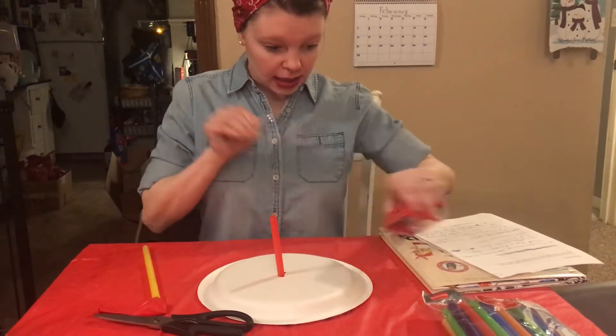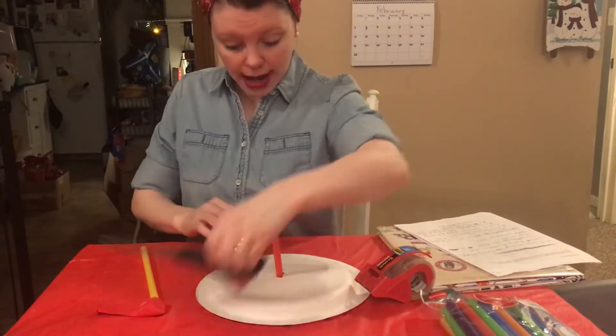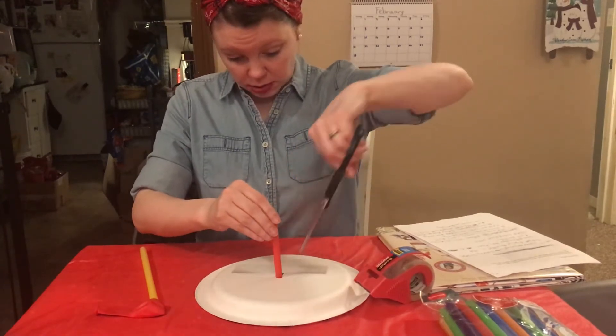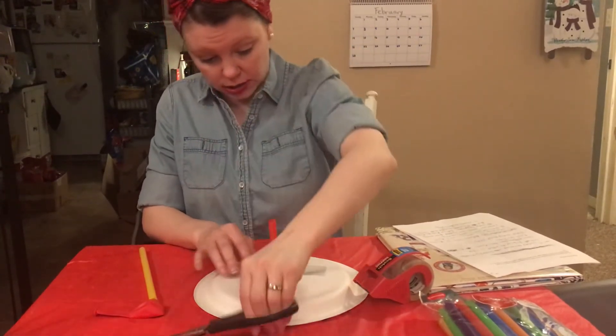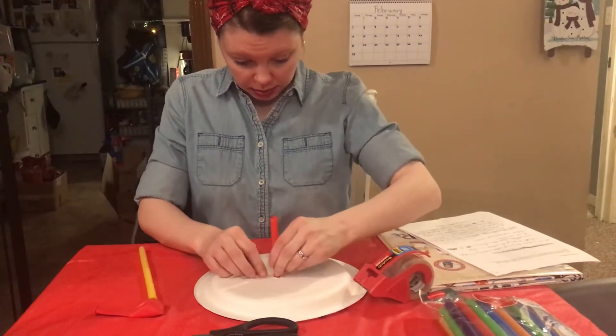You want to make sure no air is getting in or out of this. You're going to cut a couple of slits here so it'll stay smooth and be able to get through there.